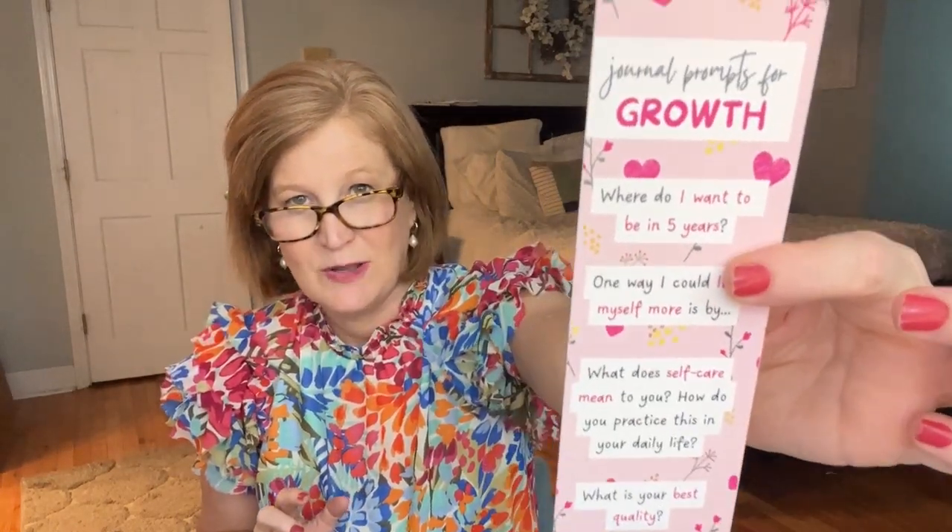In this box we're going to get eight items, and one of them is a surprise. If you're not really a journaler and don't know where to start, they actually give you journal prompts every single month to help you get started — things like 'one way I could love myself more,' 'where do I want to be in five years,' and 'what's your best quality.' Seize the Day is the theme, and my goal is to journal a little bit this summer.